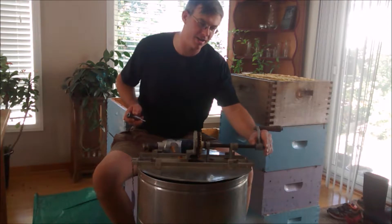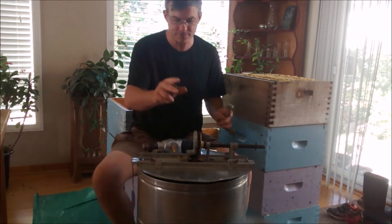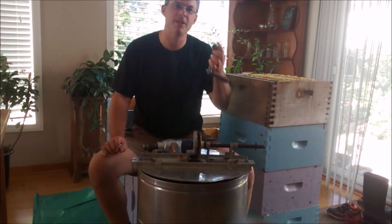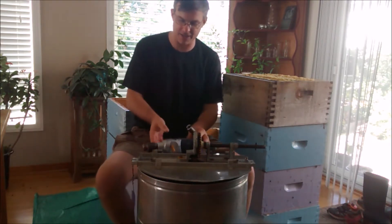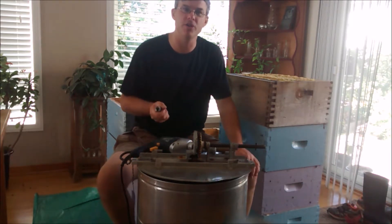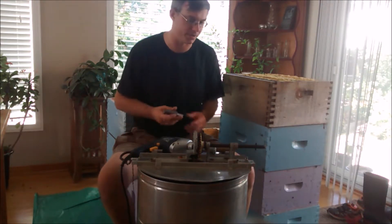So I'm here extracting this year's crop of honey. My old extractor handles four frames and is hand-cranked, and I decided I wanted to see if I could — having seen folks use half-inch drills on YouTube — mechanize this to take out a little bit of the work.